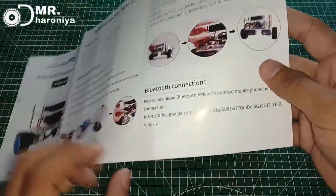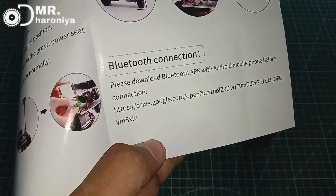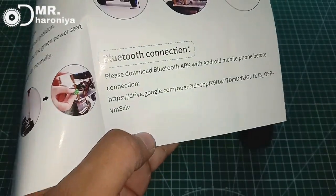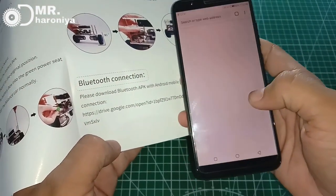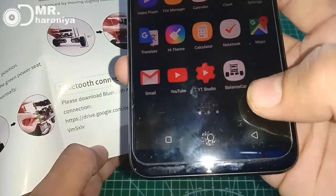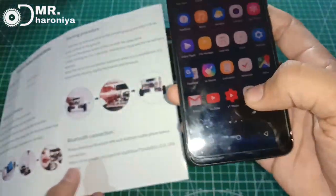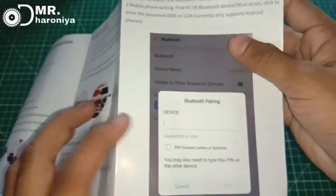Now I will tell you how to connect your controls via Bluetooth. I will write a link to Google Drive for the user manual and Bluetooth control instructions. You should type in the link, click on it, and download the app. Friends, focus on the link.